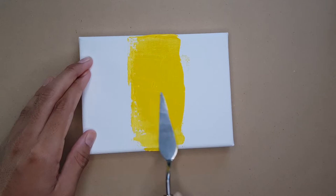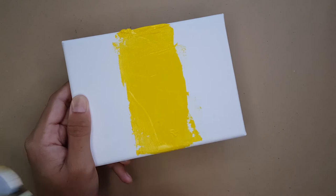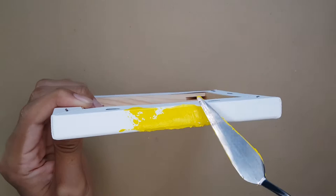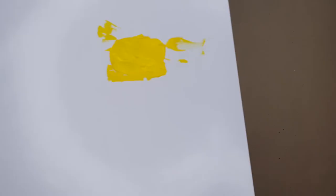I also added some more paint to certain parts to add some texture. I went on to cover some of the edges of the canvas to carry the look right throughout. Before moving on to the next step you actually have to let this paint dry first.